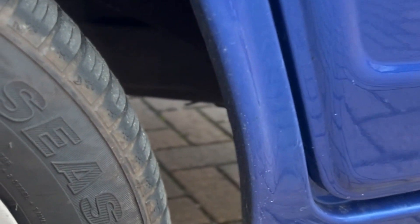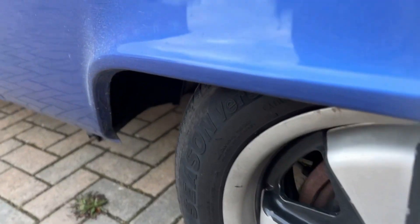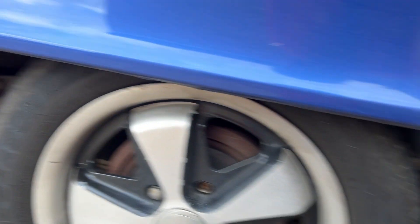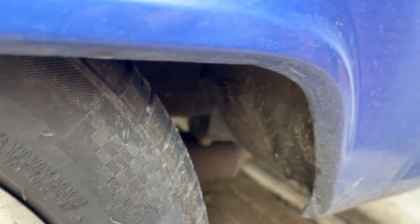Moisture can also build up on the outside of the van and that leads to rust, particularly in places around the wheel arches where it settles. If you get something like WD-40 to drive out that moisture and then wax or spray around those vulnerable areas, you'll keep it nice and dry over winter.